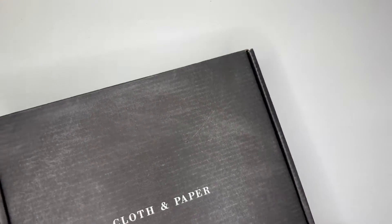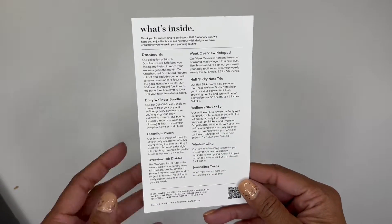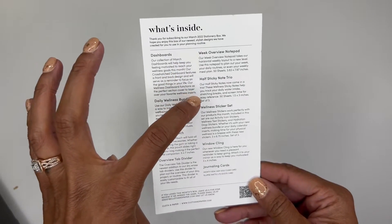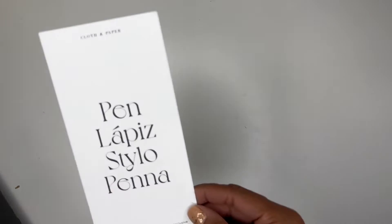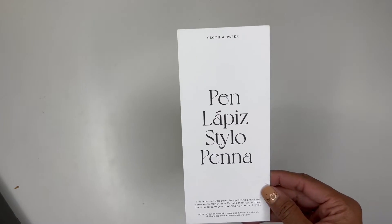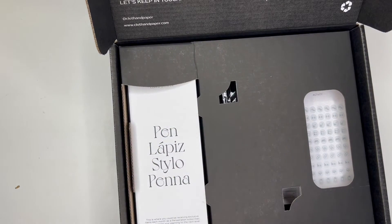I'm going to go ahead and push this to the side because it is big. Let's see what we got. So of course we have our What's Inside card and this is for the March subscription box. It'll come with dashboards, daily wellness bundle, essentials pouch, overview tab divider, weekly overview notepad, half sticky note trio, wellness sticker set, window cling, and journaling cards. And there's a card here — it's not a pin — they're trying to get you to get the pin subscription. It says this is where your pin would be if you were getting the pin subscription box. That's hilarious — that's never been in one of my other boxes before.